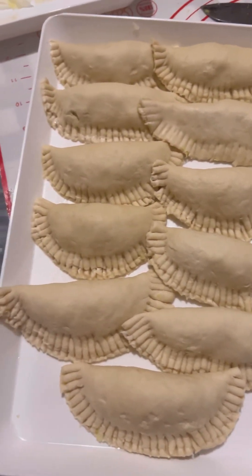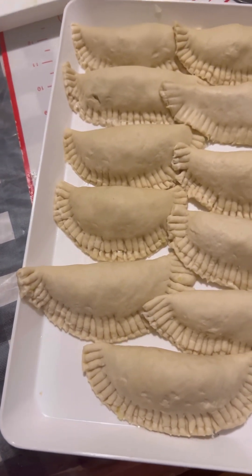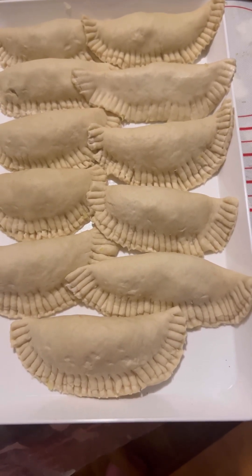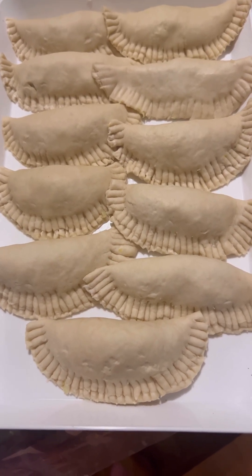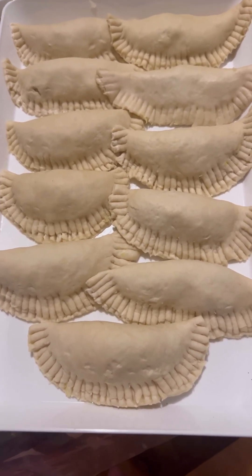This is what I have right now — I just made this dough from scratch. I'm about to go and fry it, and I will show you, so come with me.